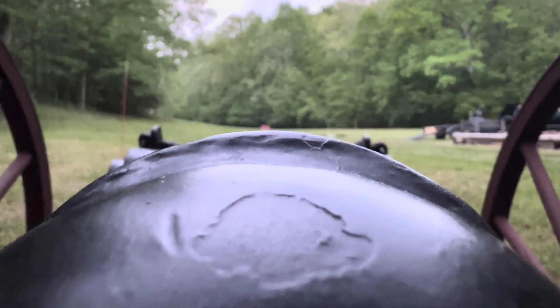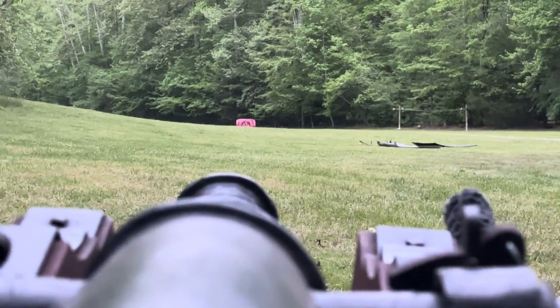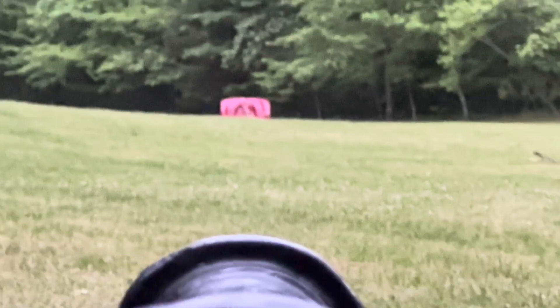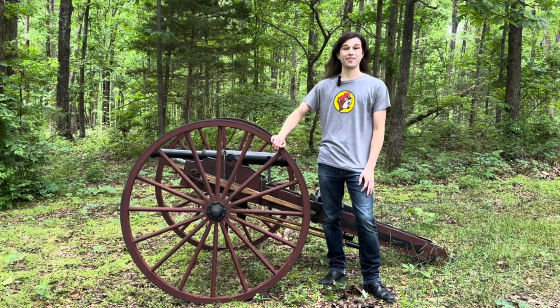If you're curious about what we're trying to hit over there, that car hood at 150 yards — let me zoom in so you guys can see how tiny it is. That's how far we're shooting at 150 yards, and we nailed that watermelon.